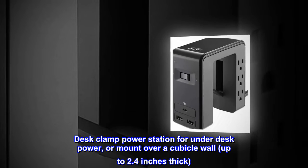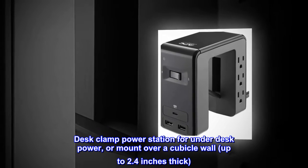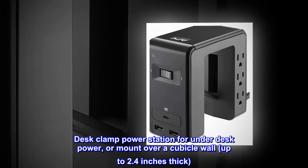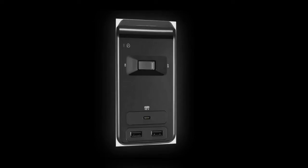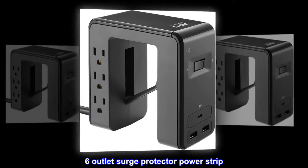Desk clamp power station for under-desk power, or mount over a cubicle wall up to 2.4 inches thick. 18 joules of surge protection. 6-outlet surge protector power strip.